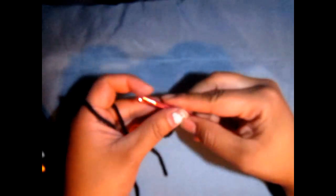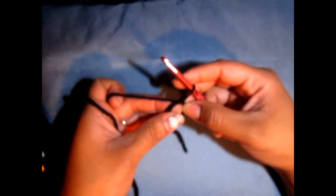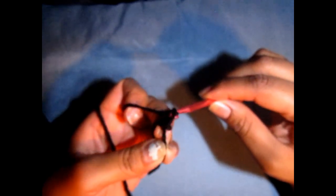For the antennas, we're going to be using a 5.5mm hook and black colored yarn. We're going to do a magic circle with our black yarn and chain 1. Then we're going to do 4 single crochets into the magic circle — 1, 2, 3, and 4. Pull that tight.